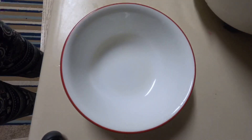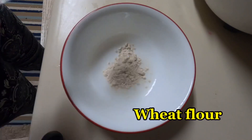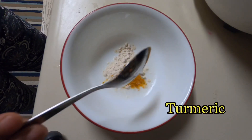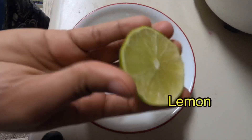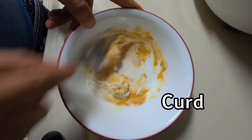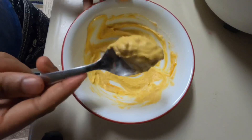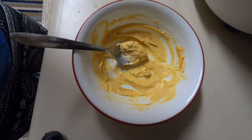Now this is my skincare routine for glowing skin. Take 1 tablespoon of wheat flour, a few portions of wheat flour, lemon, and a spoon of curd. Mix it a little bit to make a face pack. The face pack is ready. Apply it to the face and rub it with a little bit. We put it with watermelon and then apply it to the face.